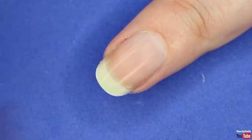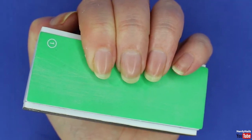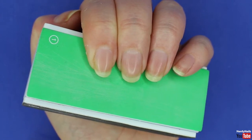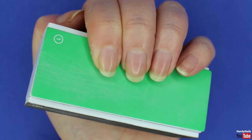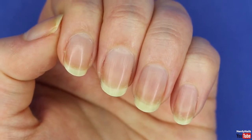You can also buff your nails if you wish, but I'm going to make a separate video on buffing as it's a topic with mixed opinions and definitely deserves its own video. Once you've filed your nails and are happy with the shape and length, we move on to the next step.